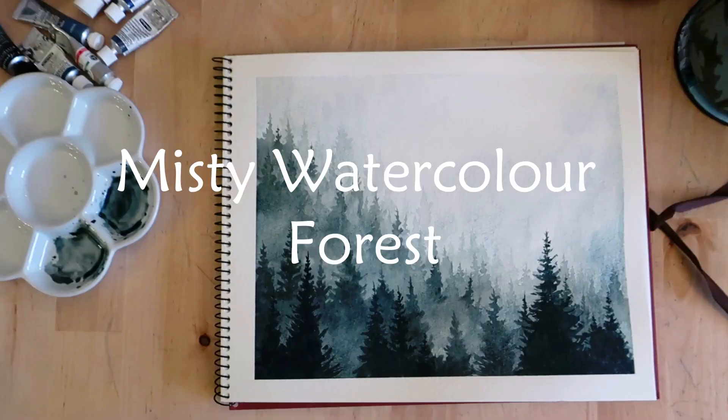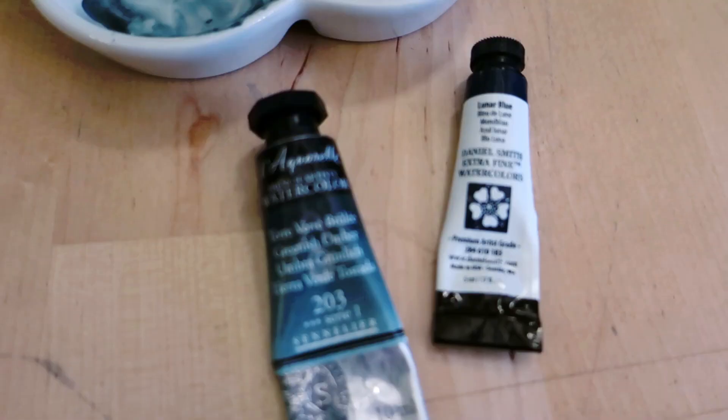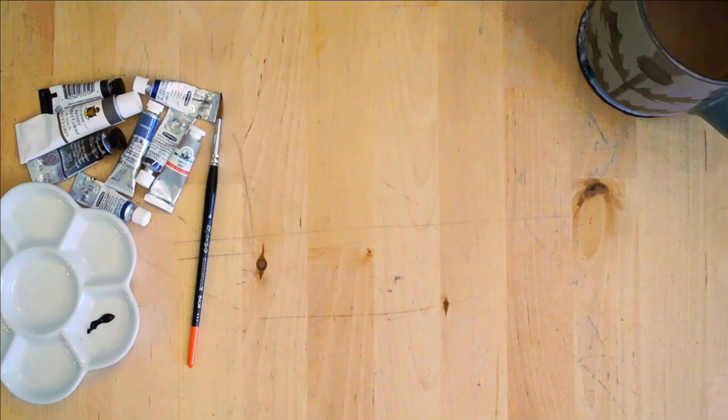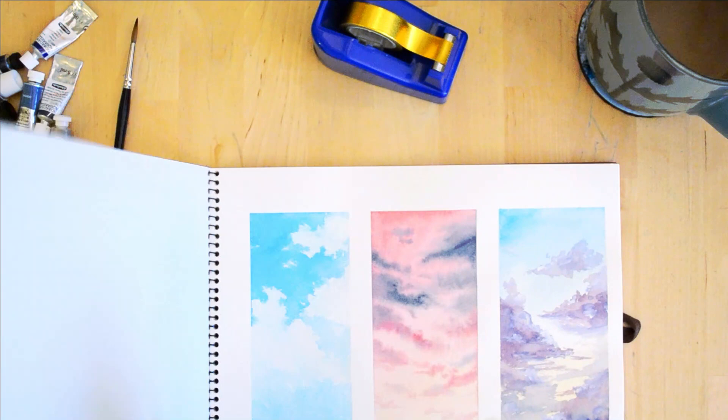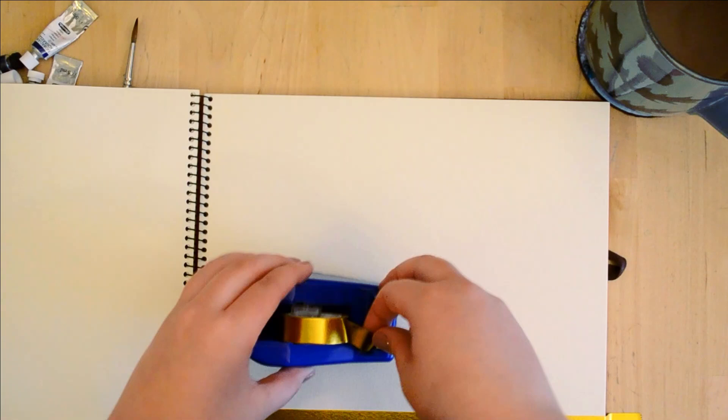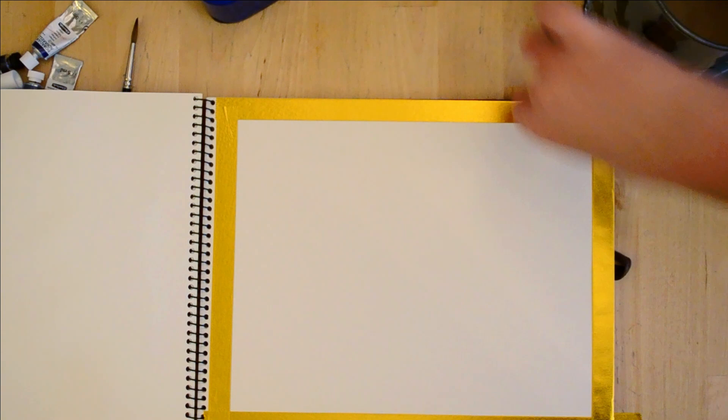Hello, thanks for clicking on my video! Today I'm going to be showing you how to do this lovely watercolor forest. It uses two colors simply: Lunar Blue from Daniel Smith watercolors and Greenish Amber, which is one of my all-time favorite colors. I recommend using washi tape or masking tape to keep the edges clean — I like this gold washi tape in a dispenser, it's really easy to see where my painting ends.